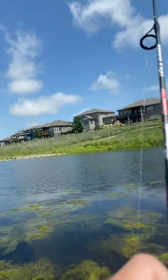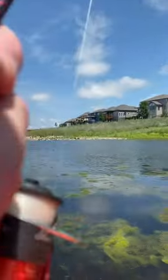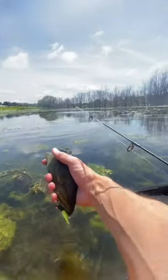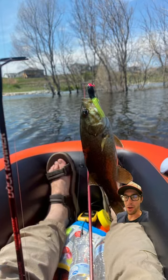There he is — a smallmouth! Not bad. This lake didn't have a lot of big fish, but it had a lot of these size smallmouth bass.